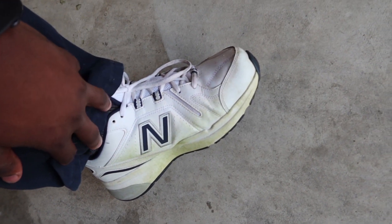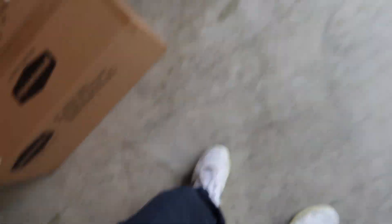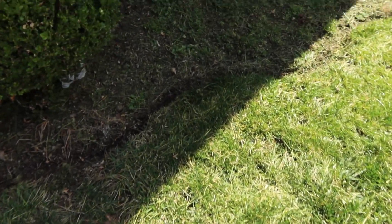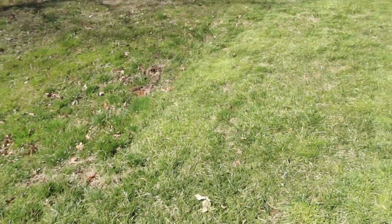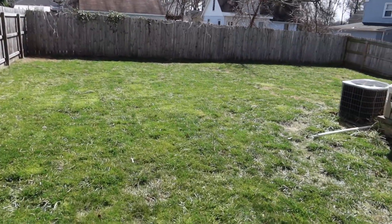First thing you've got to do — pick yourself up some dad gloves. If you ain't got those, you ain't doing nothing in the yard. This is the after — after chopping it down to two inches. As you can see, it did stress the yard a little bit and got a little bit lighter. But getting those brown spots off the tops of the grass and bringing it down to two inches was quite a chop. It allows me to see exactly which areas are going to need the most attention.